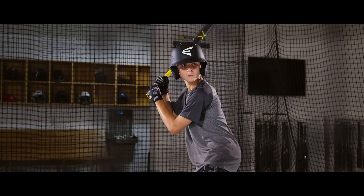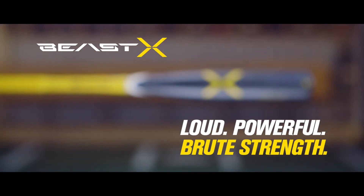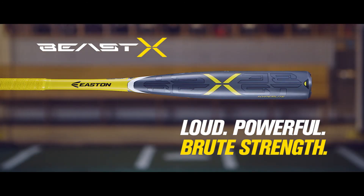As the number one bat in youth baseball, you can trust that Easton will continue to deliver the best performing bats in the game. Experience the power of X with the new Beast-X.